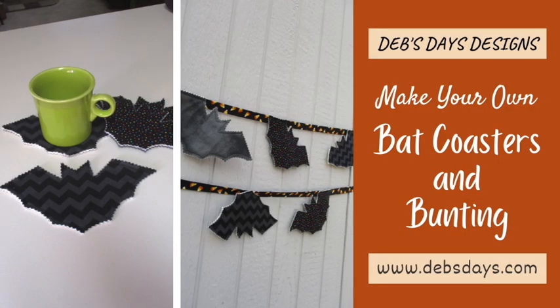Hi, this is Deb from Deb's Days Designs and I'm back today with another Halloween project. Today we're making two different projects: a set of bat coasters from fabric and batting, and then we'll be adding some additional fabric to make a flying bat bunting. You'll find these are super simple projects to decorate your home for Halloween. You could even use the bunting as a reusable decoration to hang up for your trick-or-treaters.